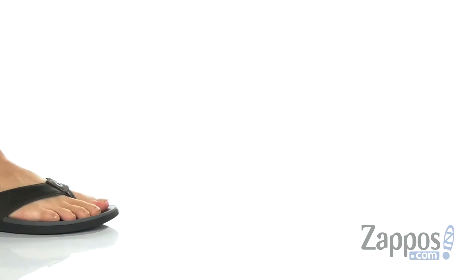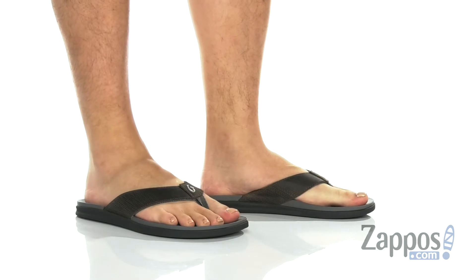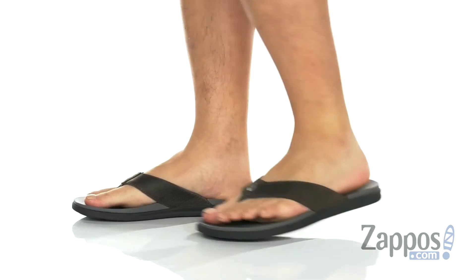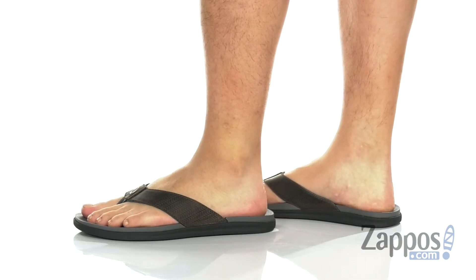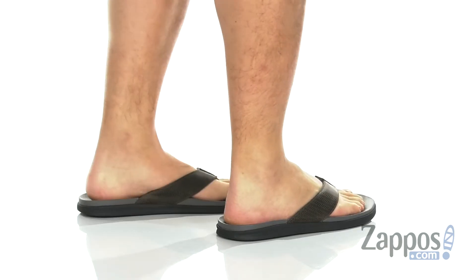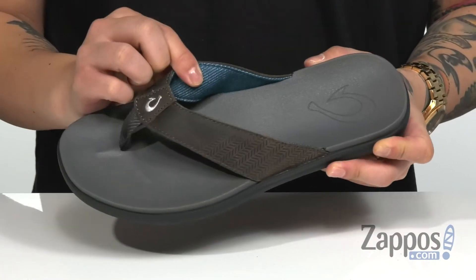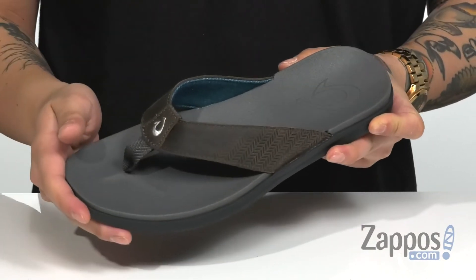Hey, it's Andrew from Zappos and this is the Owlania from Olukai. This stylish sandal from Olukai comes in a few different colorways, so find the one that best suits your style. The one I have is this great gray colorway with a blue lining, made with a waxed nubuck leather.